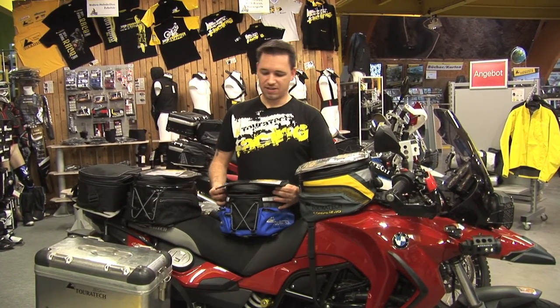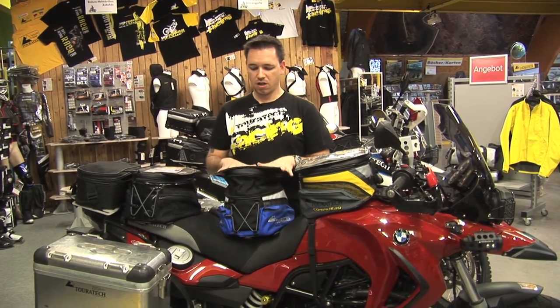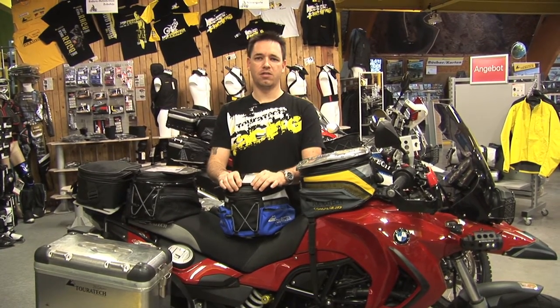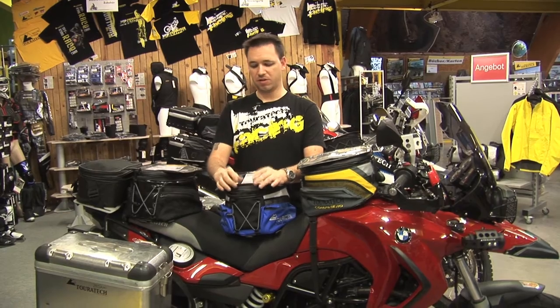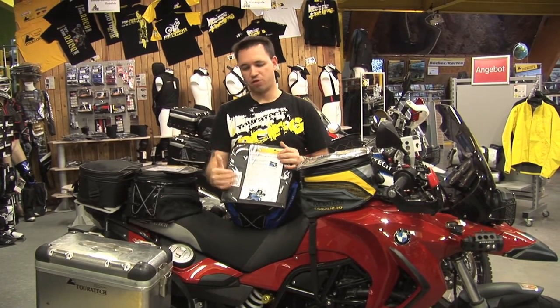You can even extend the tank bag, giving you greater capacity for storage. Also, the zipper is lined with a water-resistant material, keeping the things inside protected. We also have a large map holder.